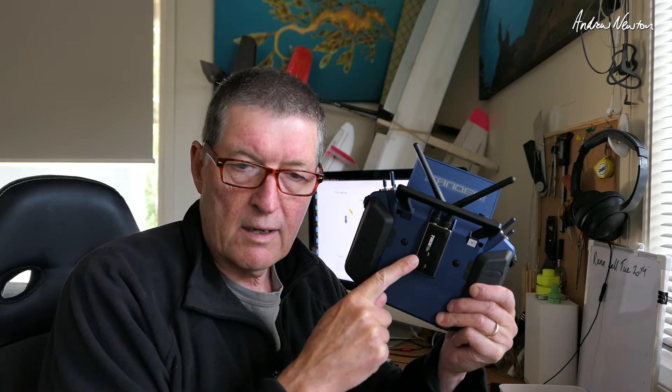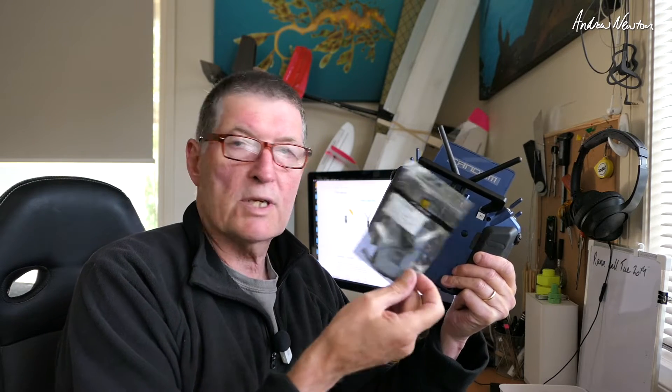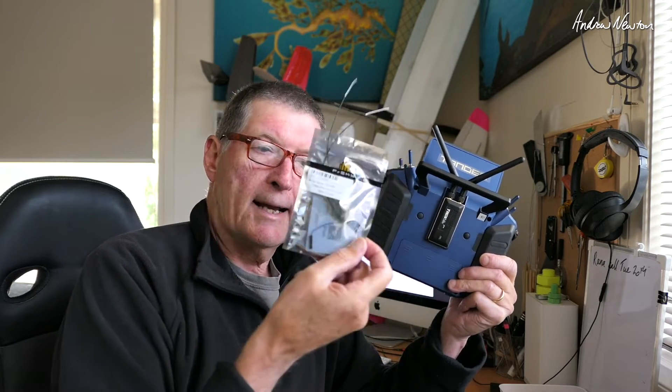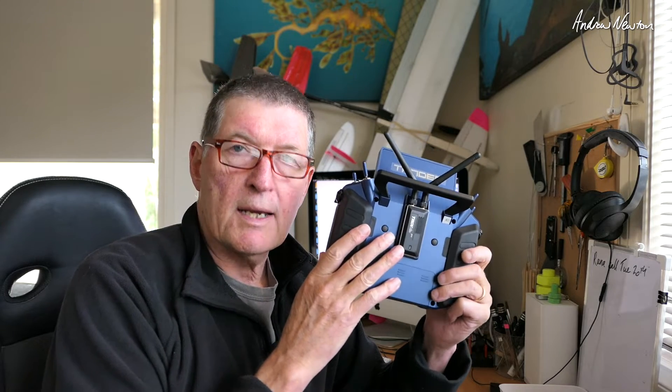Greetings folks. In this video I'm going to be looking at the new system from FR Sky - this is the Twin Light Pro RF module and one of the associated receivers, the Twin GR6 glider receiver with a vario built-in. The Twin module comes in a box like that.